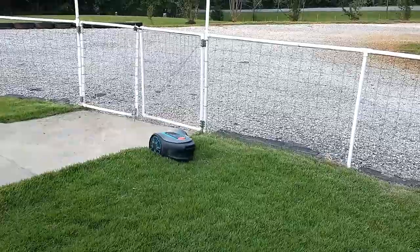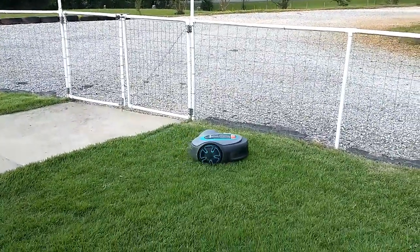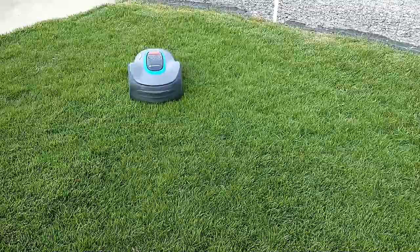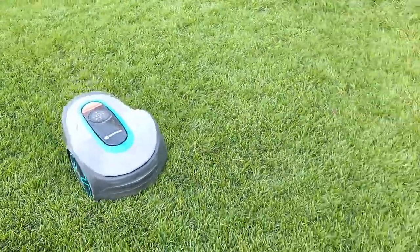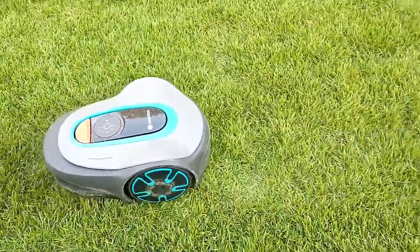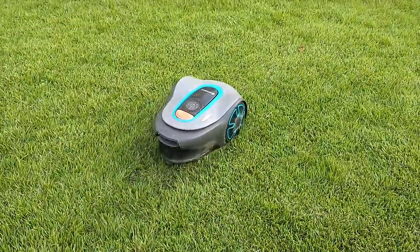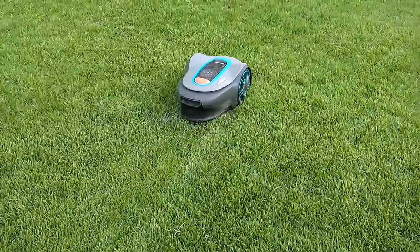However, it does it all itself — it doesn't really require any hands-on. Initially I had some issues; I found a few areas where it would get stuck. I had to add a little dirt here or there, or fix the grass or something like that. So it does take a little bit of finessing, and you can't be impatient getting it set up. But once you get it going, it does take care of itself, and I really haven't had to mess with this area of lawn in a while.